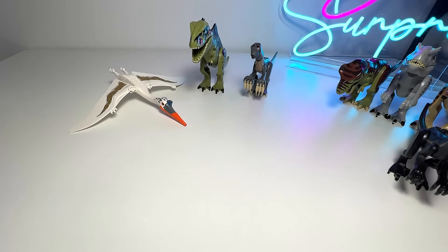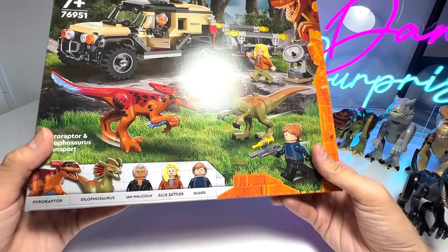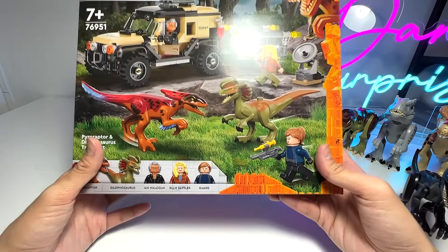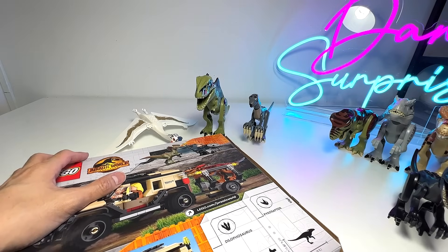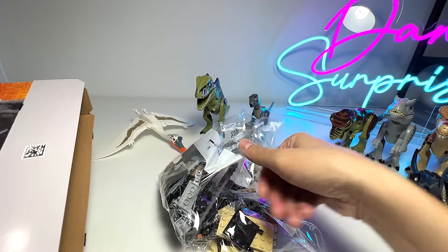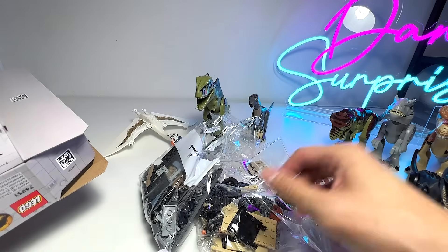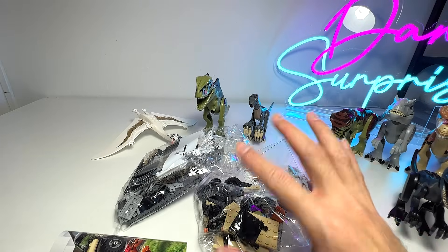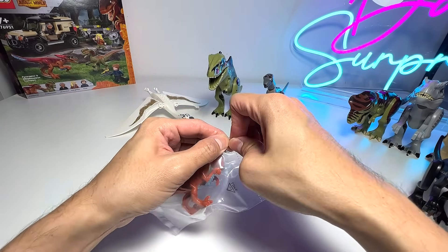Let's move on and take a look at the Pyroraptor. This is basically the Pyroraptor and Dilophosaurus Transport set, which also comes with human figures like Ian Malcolm, Ellie Sattler, and a guard. Let's slice this open. The Pyroraptor is already pre-assembled for you — it's really small — and here is a mini Dilophosaurus. Let's take a look at the Pyroraptor first.